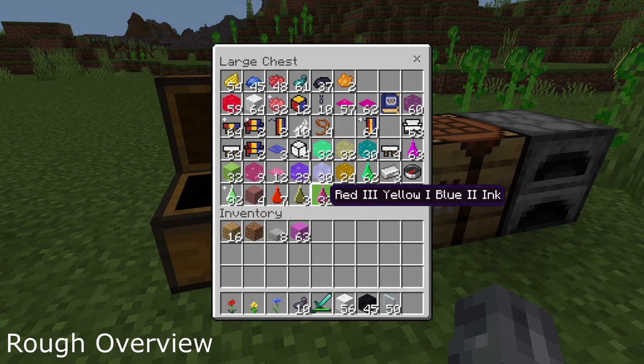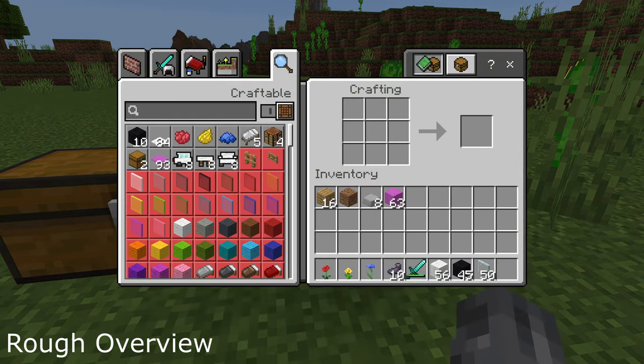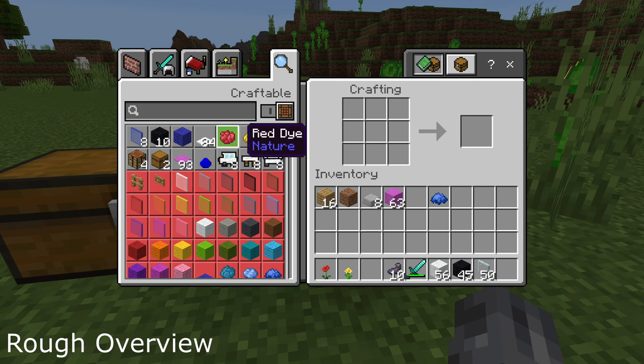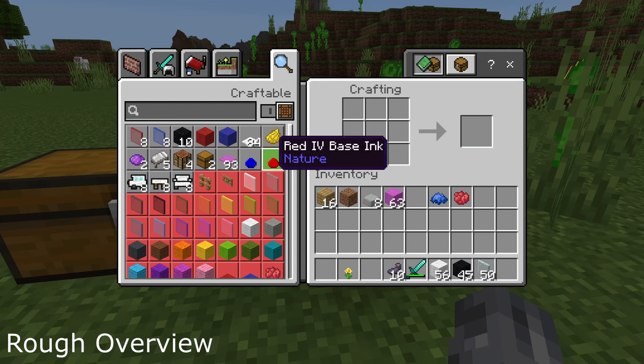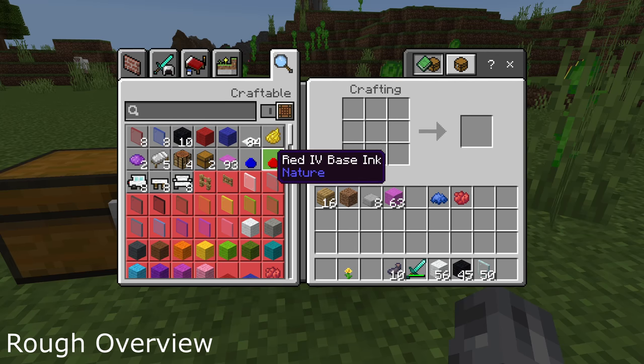The important thing to learn is all of the different inks and how they work. First, you need a couple of flowers and some ink — you can pick flowers out of the ground and get ink from squid. We're going to craft the dye out of each of those. On the crafting table you can see all of the things we can craft, and we can already craft some base ink right there.